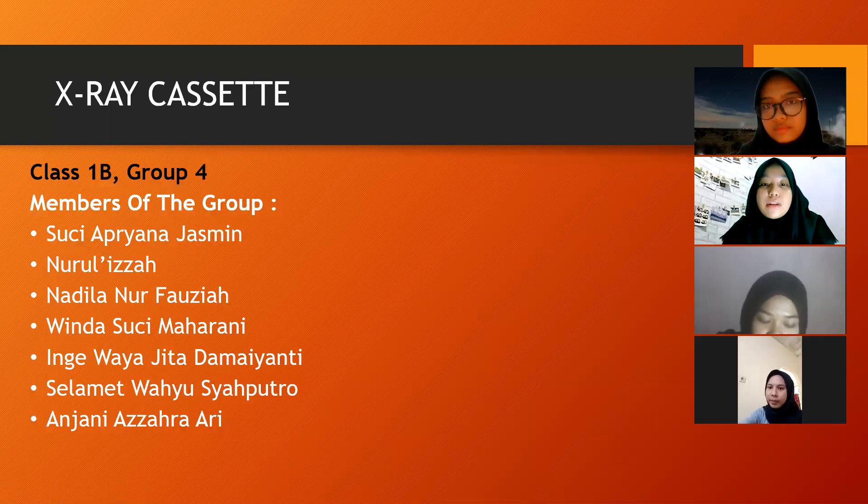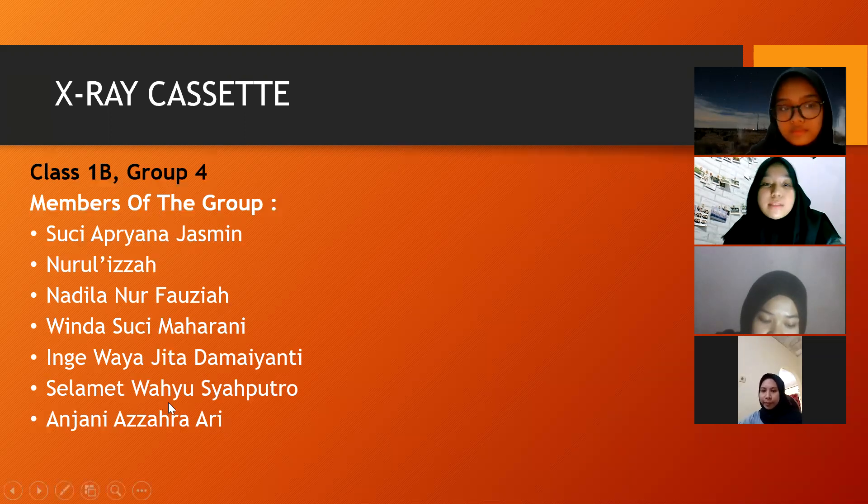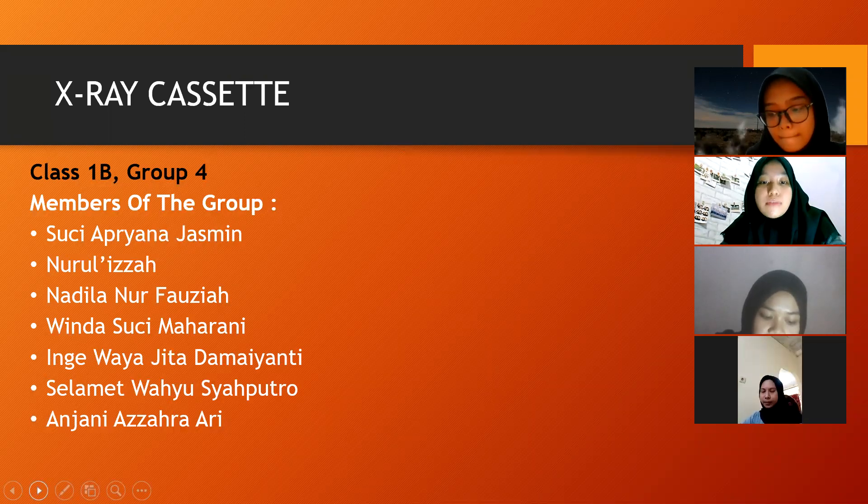Assalamualaikum warahmatullahi wabarakatuh. We are from Group 4. We will present the results of our discussion, which is about X-ray cassettes. Before we start, allow me to introduce the members of Group 4.